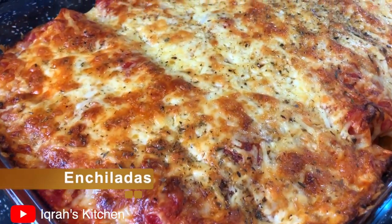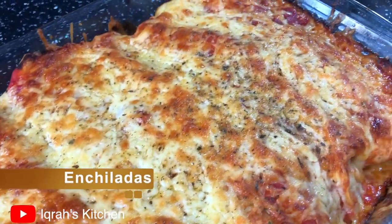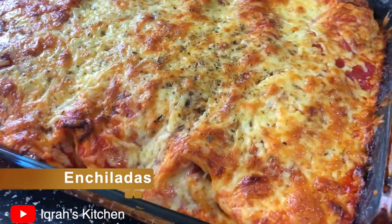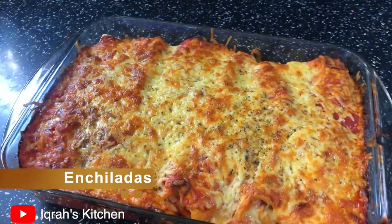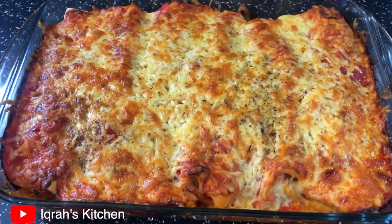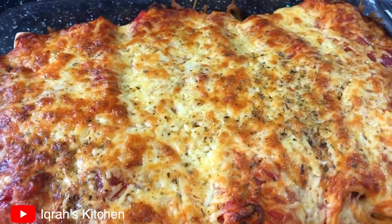Hey and welcome back to Ikra's Kitchen! Today I'm going to share with you my recipe for enchiladas. I've taken my own spin on it and, not being biased, but it's the best enchiladas recipe I've come across. It is spicy and cheesy and I'm sure you're going to love it. It's super simple to make, so let's get into it.